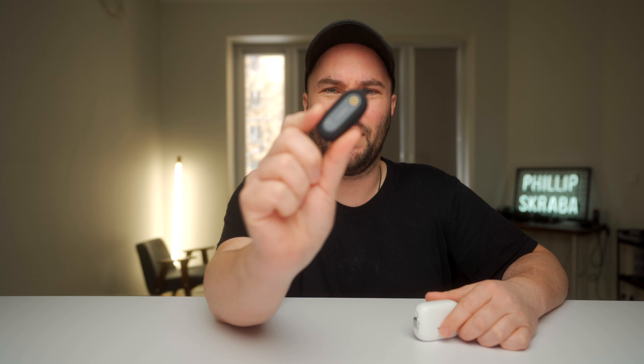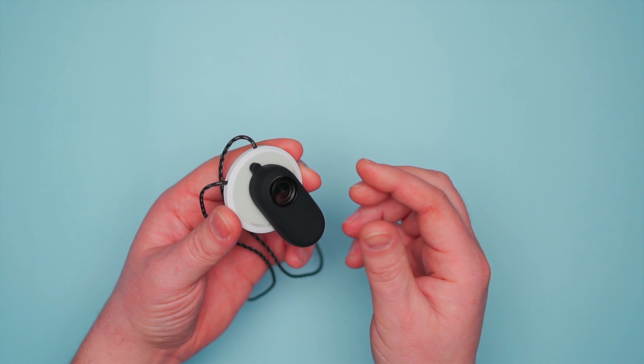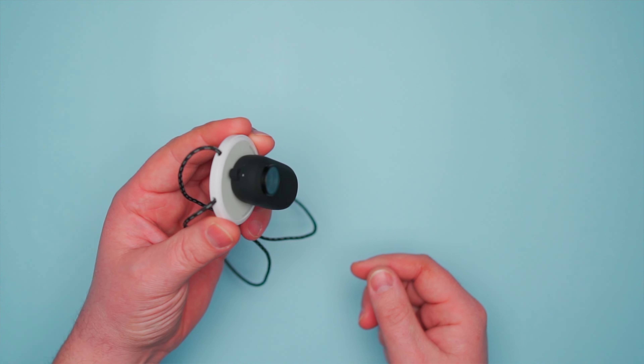So this little hack is gonna go a long way. As you can see, the back is completely fine. You've got all the magnetic parts, you've got a little hole for the microphone up top, and let's see just how good the audio is.